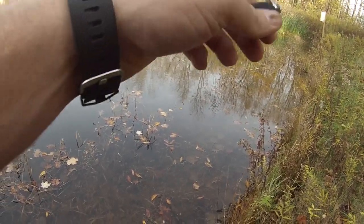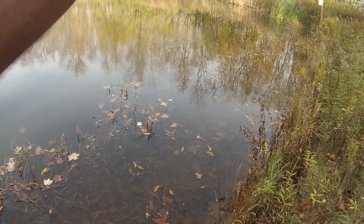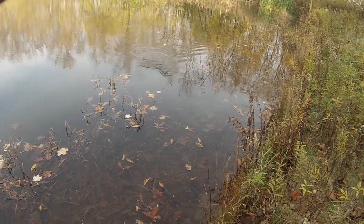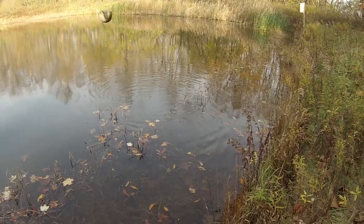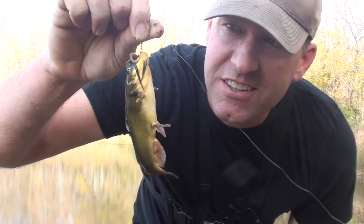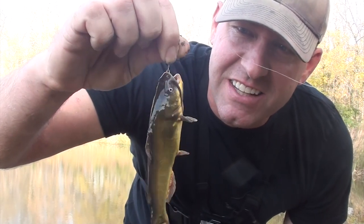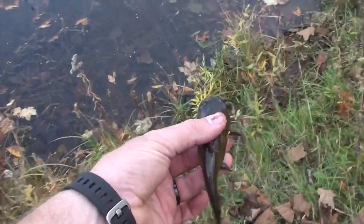I can feel him. Look at this guy. Got him. It happened — there it is. I've got my bullhead. I've caught two species of fish. There you are, little bullhead. This is like disease though — look at him, he's got like spots all over him. Poor guy. Time to let this little guy go.